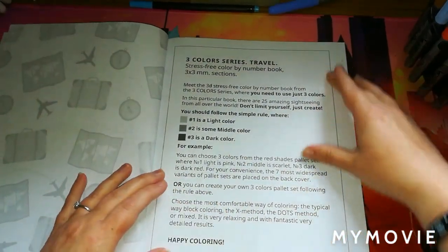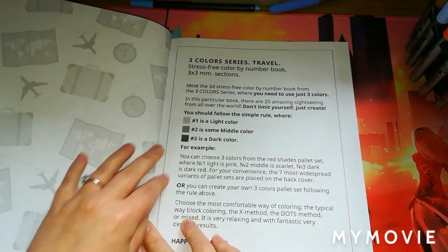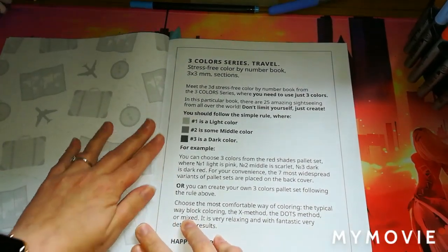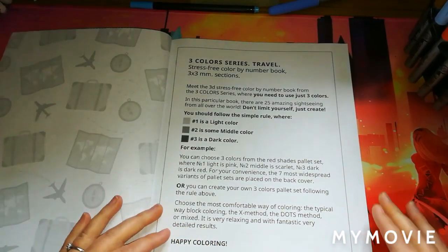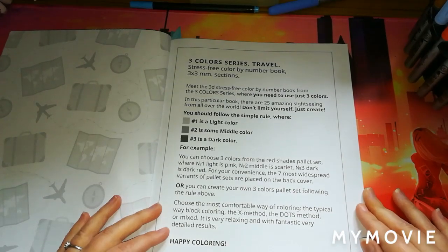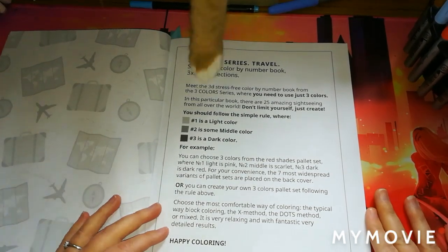On the next page it gives you an information page on how you can color in this book. It says: 'Free Colors Series — meet the third stress-free color by number book from the free color series, where you need to use just three colors.' In this particular book there are 25 amazing sightseeing images from around the world.